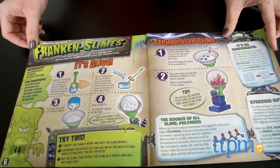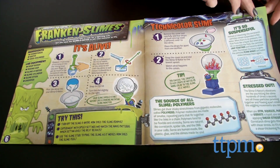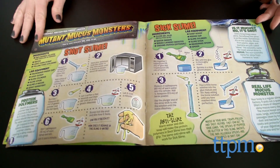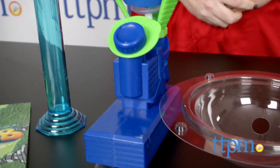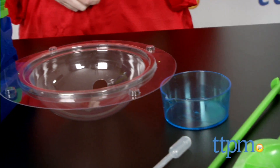The kit comes with a 16-page booklet with 10 slime recipes and 20 experiments. It also includes a motorized Slimonator to make your slime grow, dance and mutate, and the tools you'll need to make the slime.